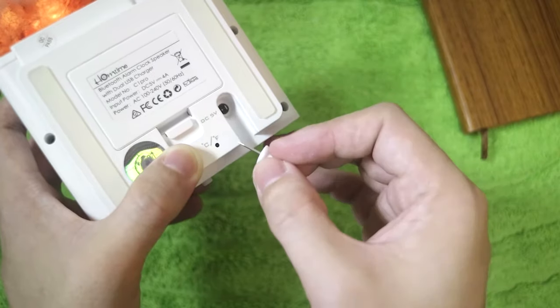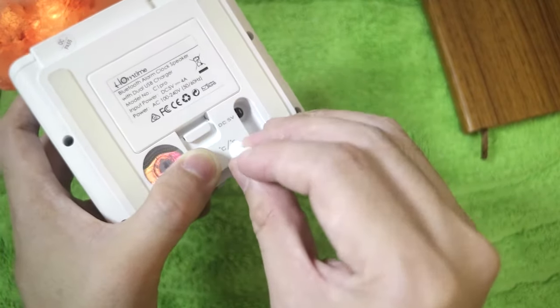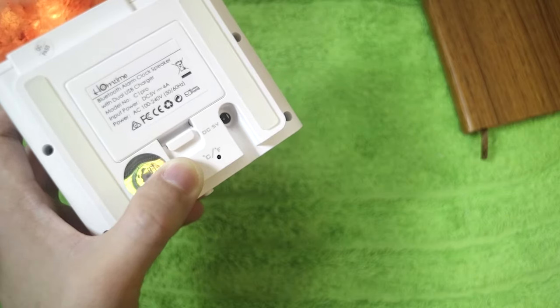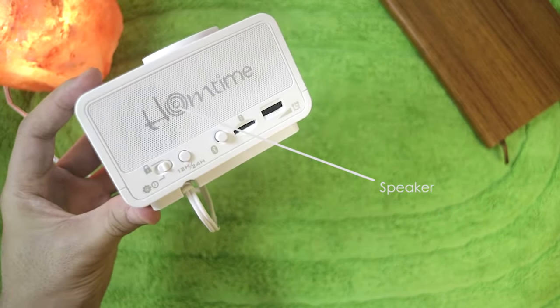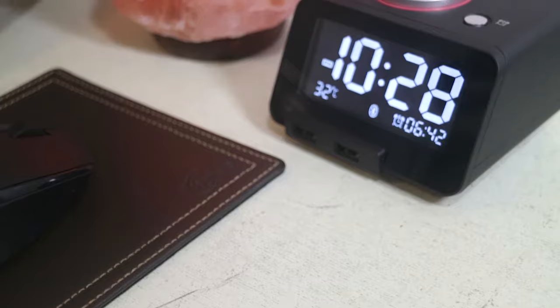At the bottom part, there are settings for the temperature display — you can choose Fahrenheit or Celsius. There are also two rubber feet to prevent the C1 Pro from sliding. At the back side, we have a small speaker that acts as a Bluetooth speaker.